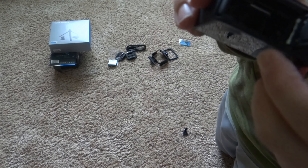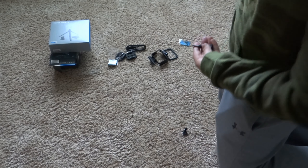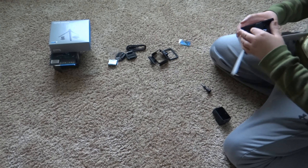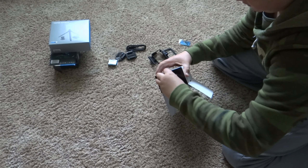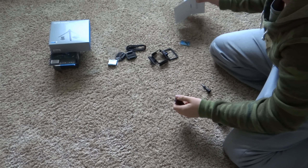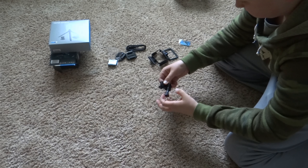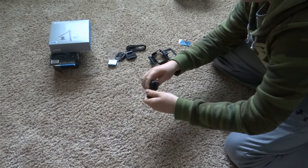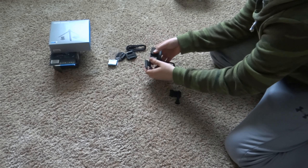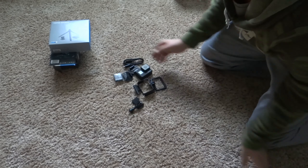I think you put your SD card in right there. Here's a little tab so it doesn't come unclipped. So much smoother than before. We've got the case and all this stuff, and next we will be doing the tripod.